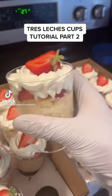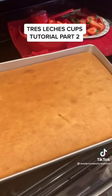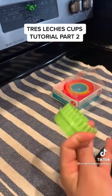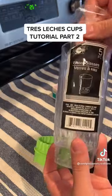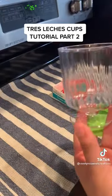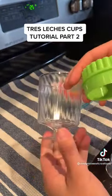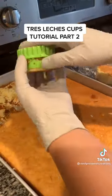This is part two on how to make tres leches mini cups. The cake is ready — it was in there for a total of about 35 minutes. To cut out perfect circles I'm using a cookie cutter from Walmart, it is 2.5 inches. The little glasses I use — I get asked this all the time — I get them from Dollar Tree; they come in a pack of five for one dollar.